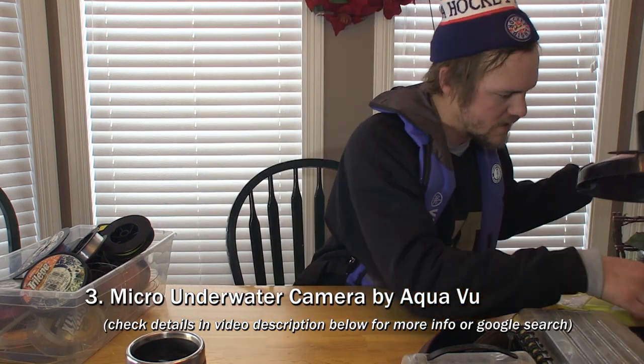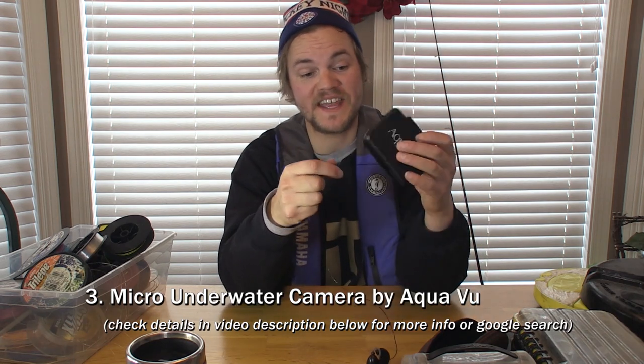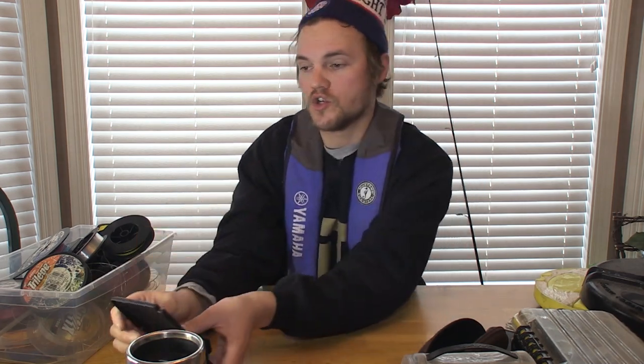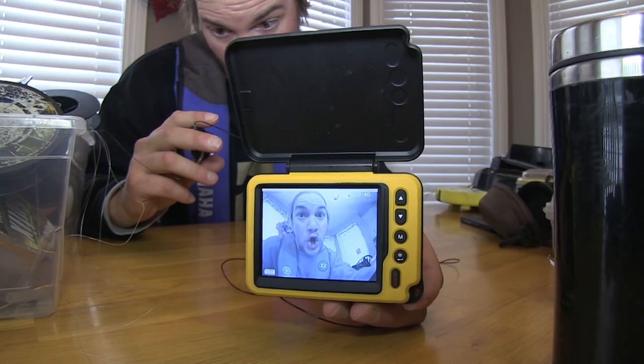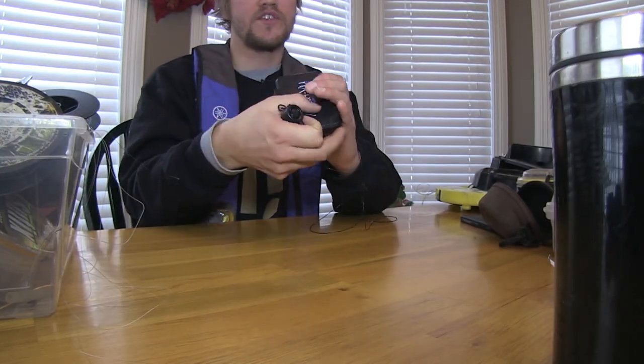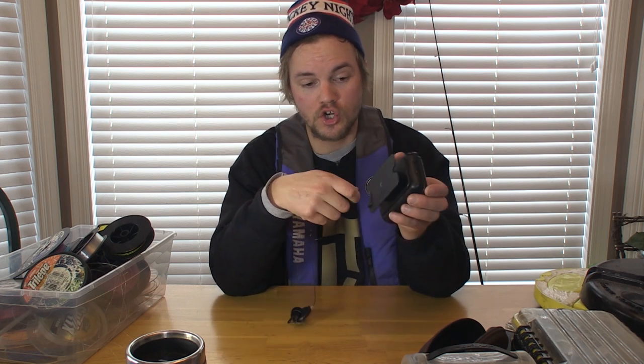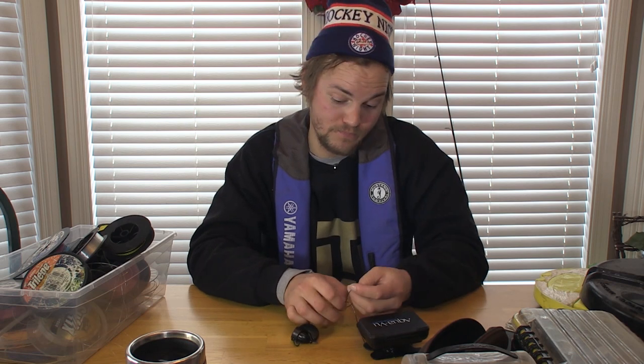Item number three is the AquaView Micro — a very handy tool for searching at any time of year. Whether you stick it below your boat, hang it off a dock, or drop it through the ice, this compact camera fits in your pocket and is always there when you need it. It charges with a standard USB cable, so you won't lose the cord in the first week. It's great for ice fishing — especially for keeping kids or family members entertained by seeing what's happening below the ice. This is the base model at approximately $250; they also have larger models with recording features at a higher price.